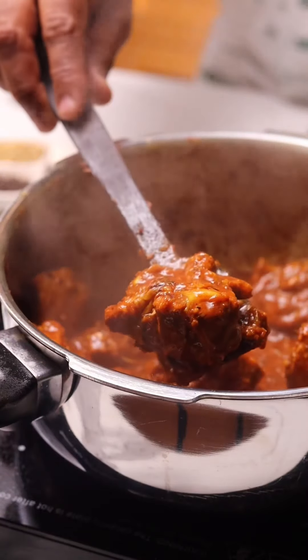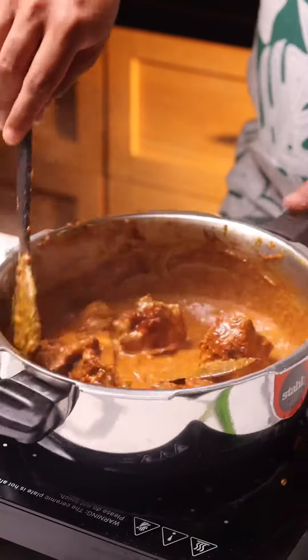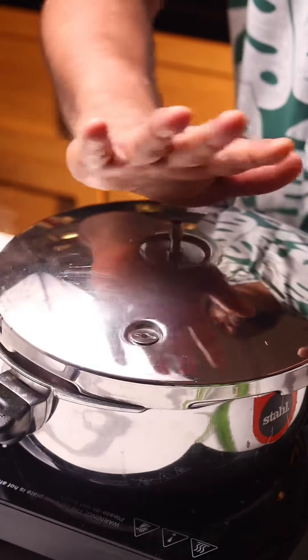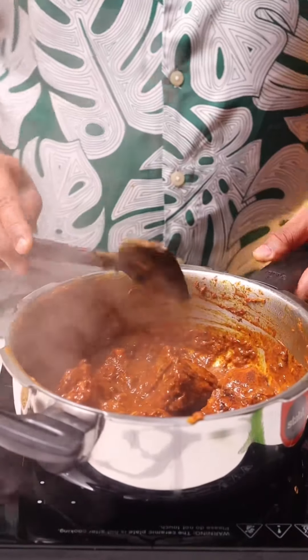Now it's time to add the yogurt along with some salt — you can even use black salt. I feel black salt adds much more flavor to this dish. Just cook this on medium heat, cover it — don't pressure cook it — and let it simmer. You'll see slowly that the oil will start to separate from the masala.